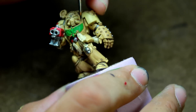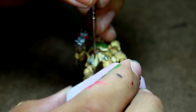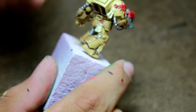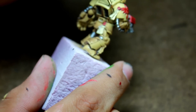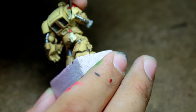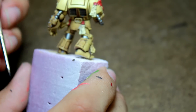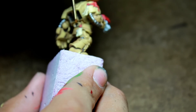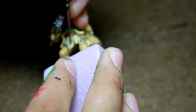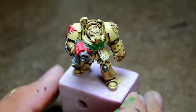And then I did the script work on the purity seals with Vallejo Game Color Black.